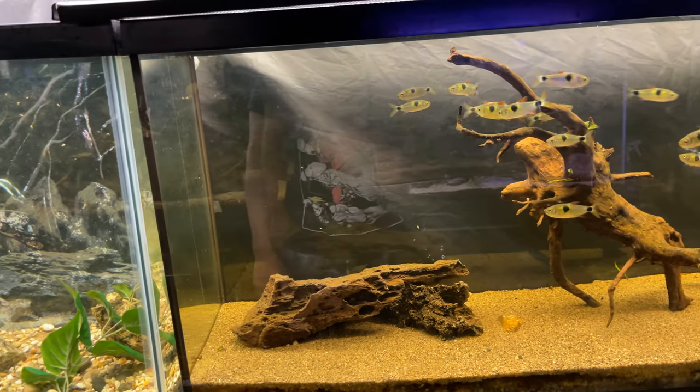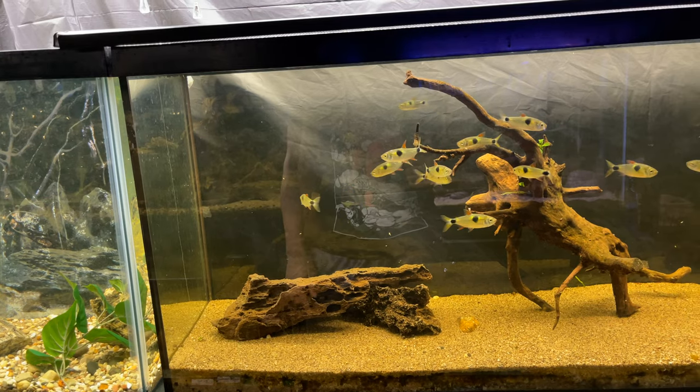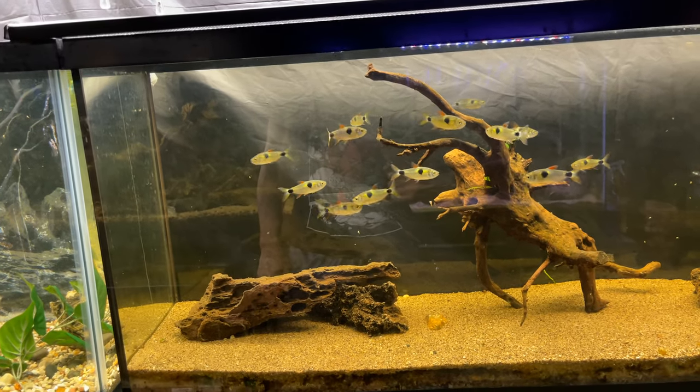We got our nice exodons — definitely one of my faves in the fish room, can't go wrong with them.